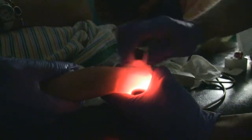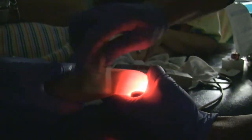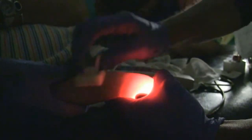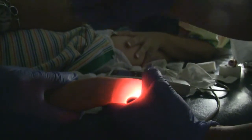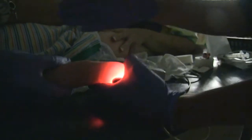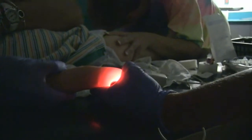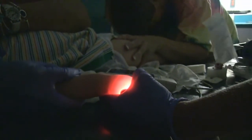Now, do you keep the light on when you put the IV in? I do. I hold it just right behind the hand with this hand, and then I'll use my other hand to stick. Sometimes I get somebody to turn the light on once I see a flash.